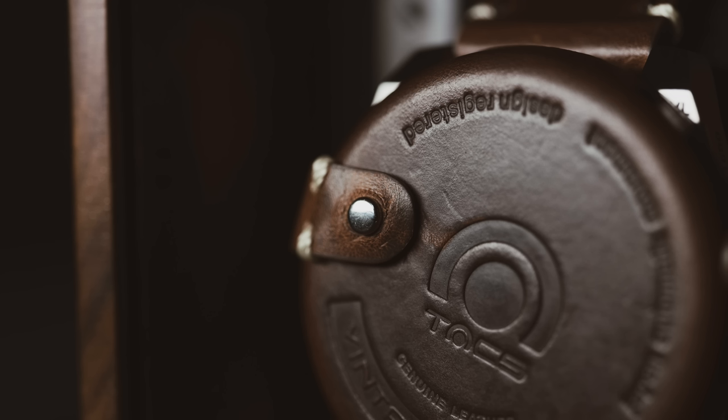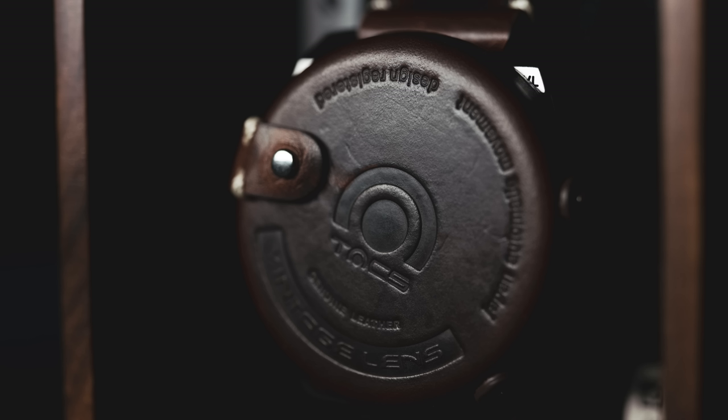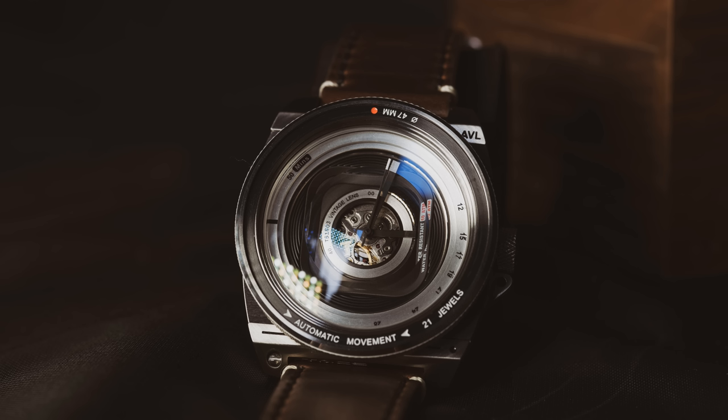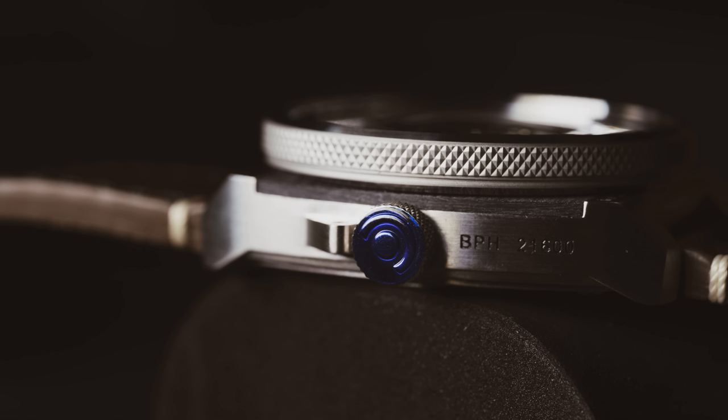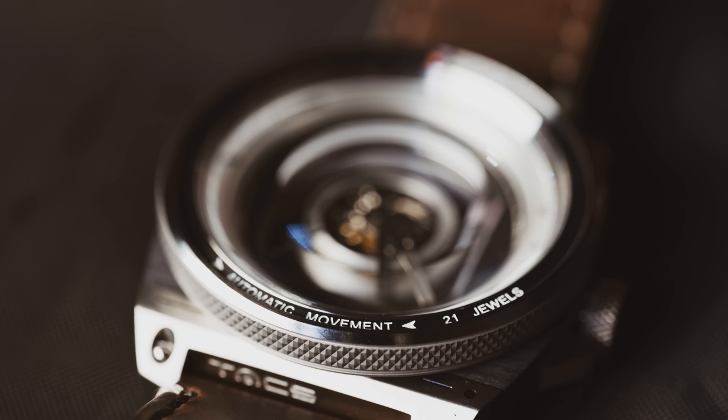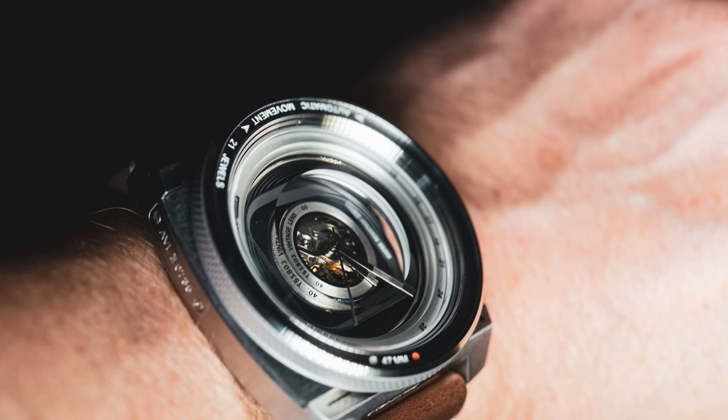That is a new watch from TAX, and this is the AVL2, which is the Automatic Vintage Lens — lens-oriented, lens-themed watch. This is actually in their new rustic brown, kind of a darker leather.